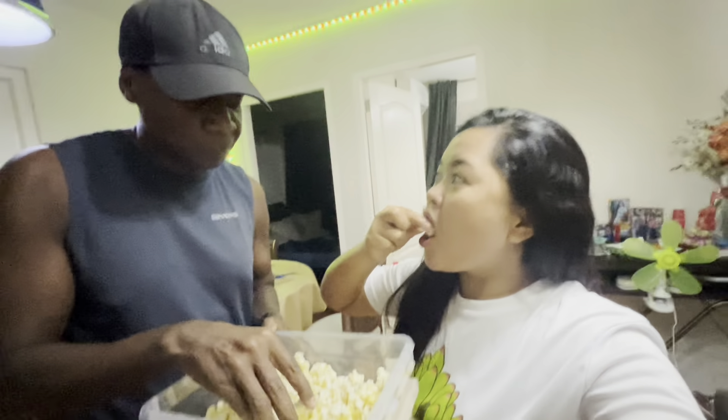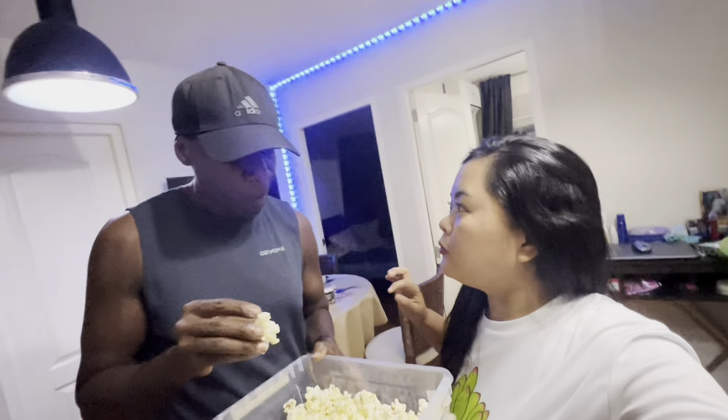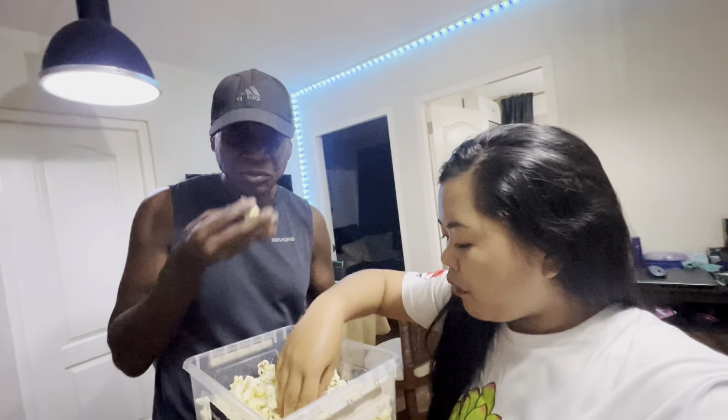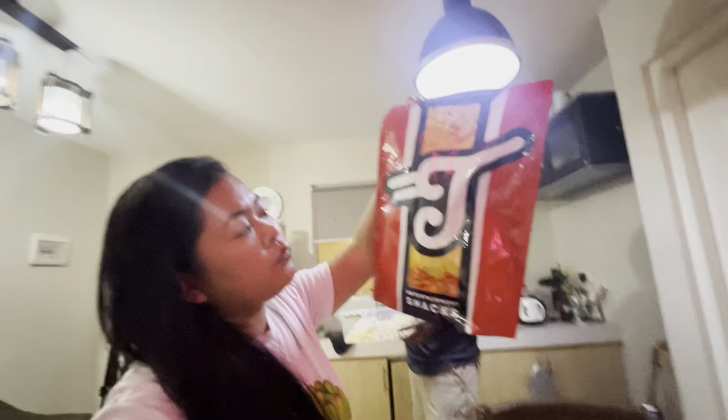We're going to try the regular popcorn too, guys. And it's very affordable. How much is it? This box of three was 125 pesos. You can also buy a single bag for 49 pesos. So the better deal is to buy three bags in one box. We also bought another kind that was 220 pesos. Mmm. It's really good.